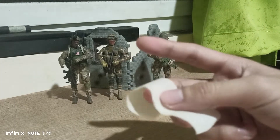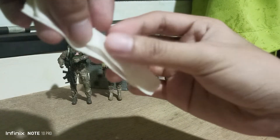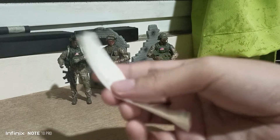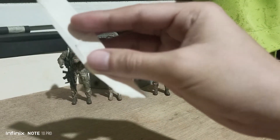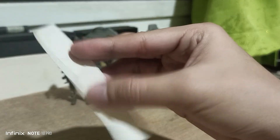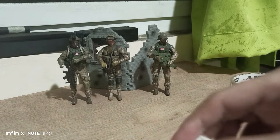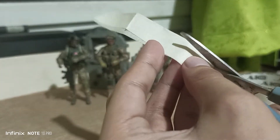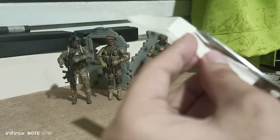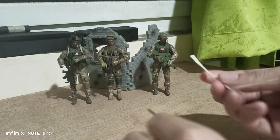You have to fold the tape like this, and then after you finish folding, you need to cut a smaller piece. It depends on how you want to cut it — bigger or smaller — so you end up with something like this.